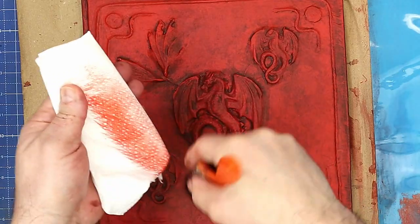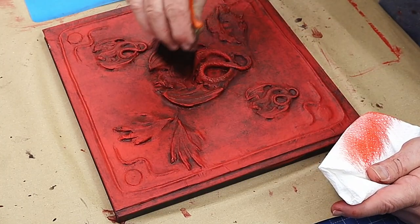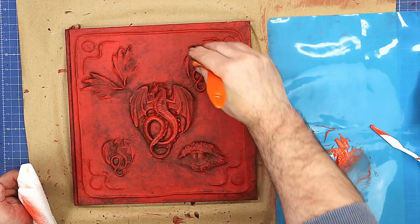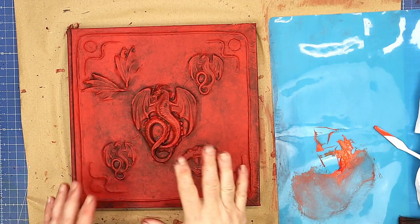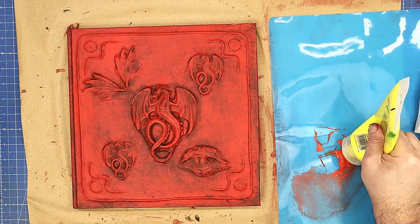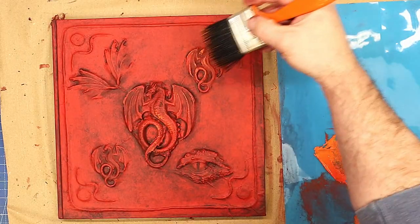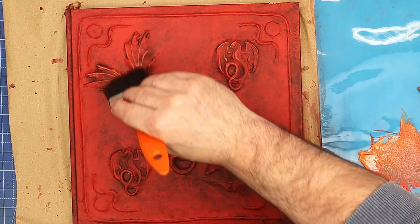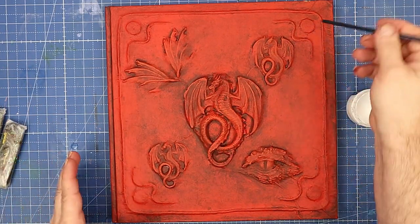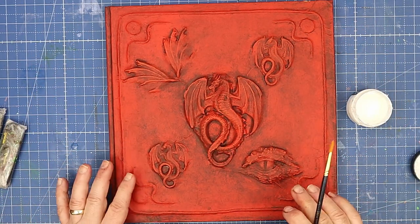Now it's time for a quick dry brush. I've mixed up an orange by adding yellow and red together. I'm loading just the very tips of my brush — I don't want this to be heavy, just catching the tops of the raised areas to give a highlighted finish, so no clumps of paint on your brush. Then I'll do one more pass with a lighter orange by adding more yellow — no white, because I don't want it to go pinky — just gently going over the raised bits.